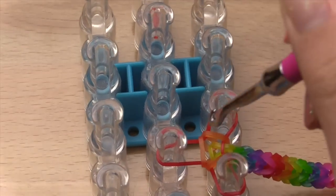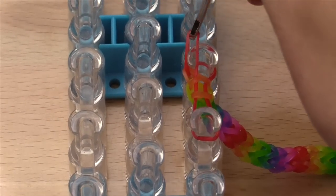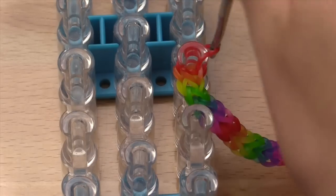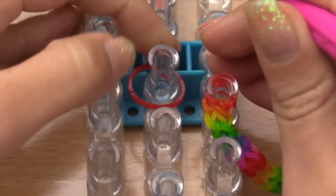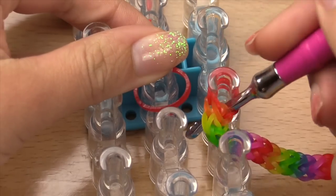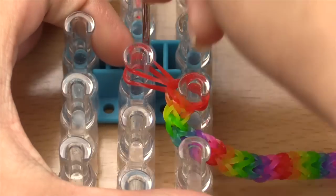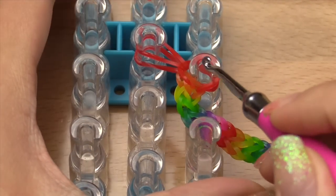We are going to transfer everything to one pin. Grab the bottom band and pull it up to the top, then grab the next bottom band and pull that up to the top as well, so everything is on one pin. Then take a single band, lay it on the pin, reach inside all the layers of bands, grab that band, and pull it back over so that you've created a single chain link that connects to all the bands.